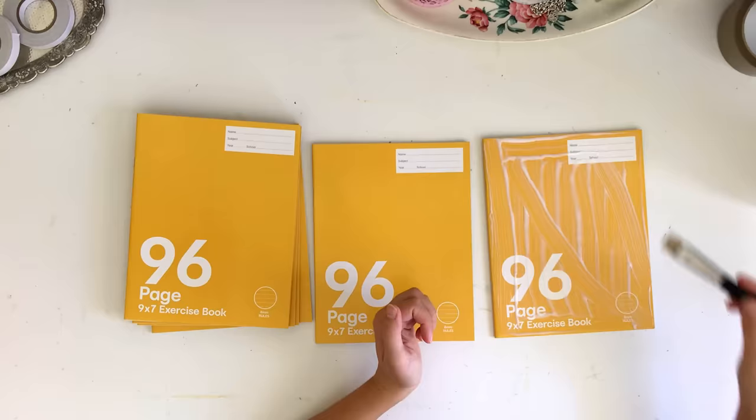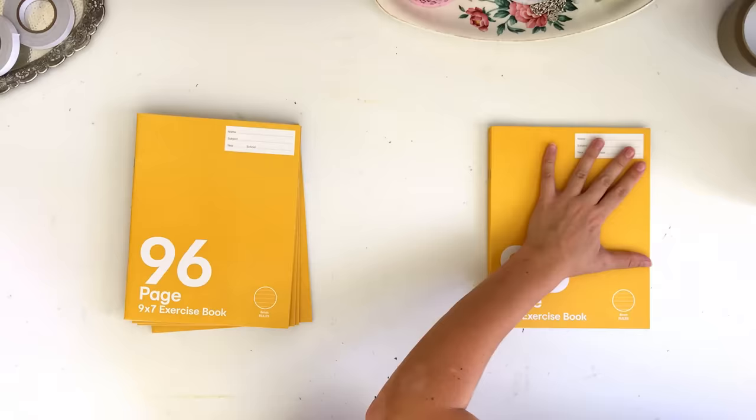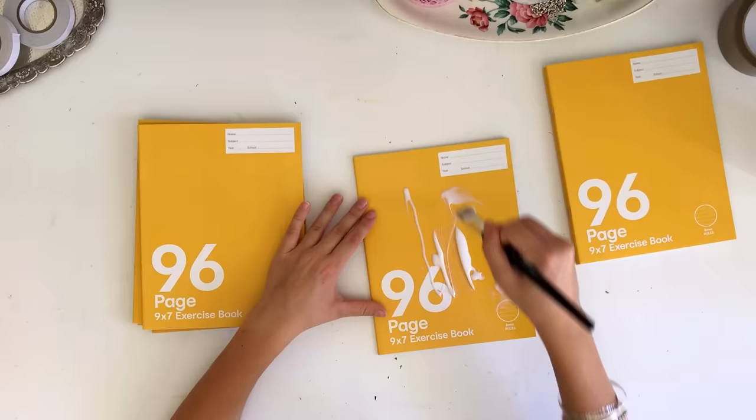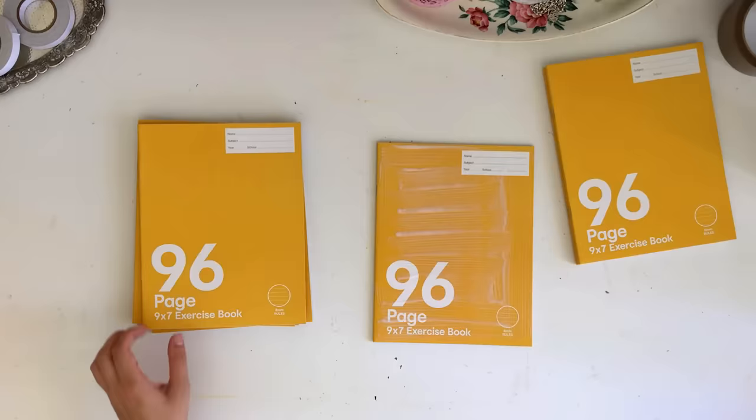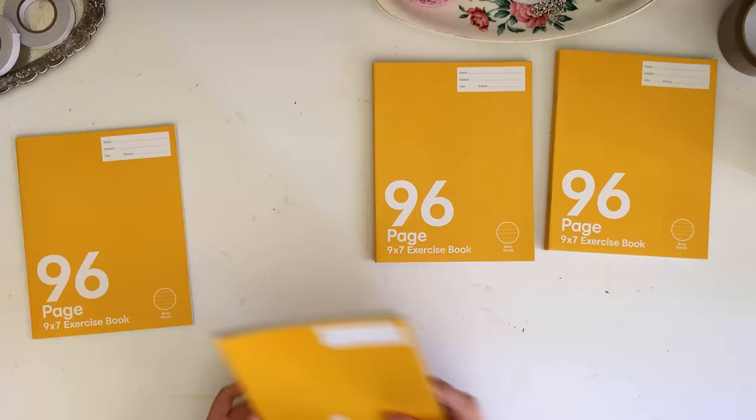I did two at a time and just stuck them together as best I could, matching them up and trying to get them to sit really neatly on top of each other. I pieced two together at a time and then once I finished I stuck all of them together. I did seven exercise books but you can do any number you like — it depends how thick you want your journal to be. I did lots of pairs and had one left over, and I really liked the thickness it gave me in the end.